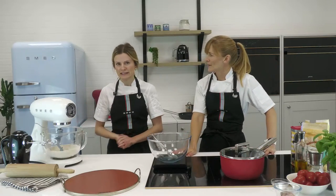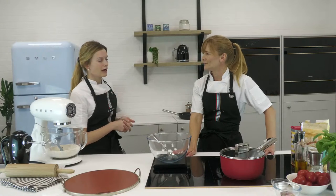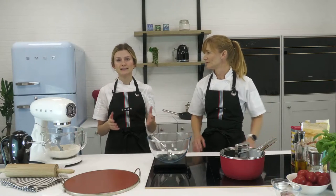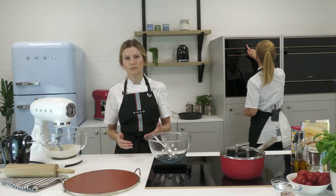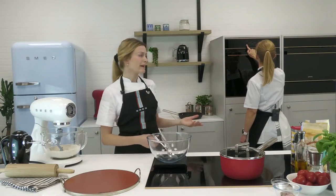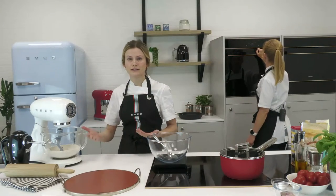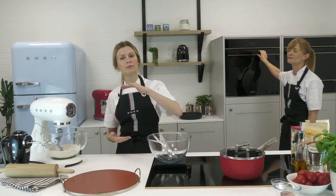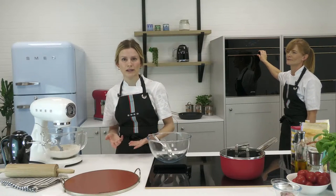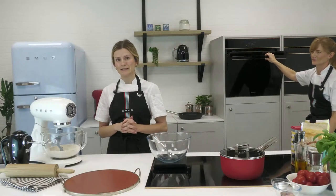First things first — Claire is preheating the oven. We're going to set it to the highest temperature your oven will go. Smeg ovens go from 250°C up to 280°C depending on the model. We're going to select fan assist — that's top heat, bottom heat, and the fan in between — so we can get the element as hot as possible for a beautiful crispy base.